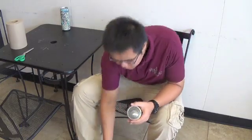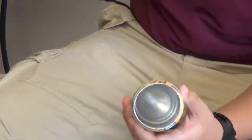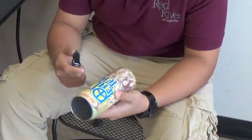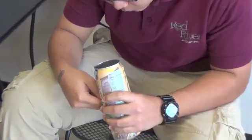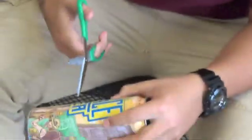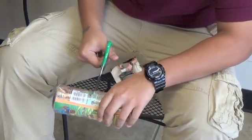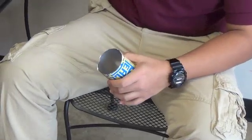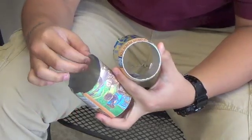Alright, look at that — isn't that neat? So the next step: what you want to do is poke a hole right in the middle, anywhere, it's fine. See that hole right there? Next step: take your scissors and just cut.